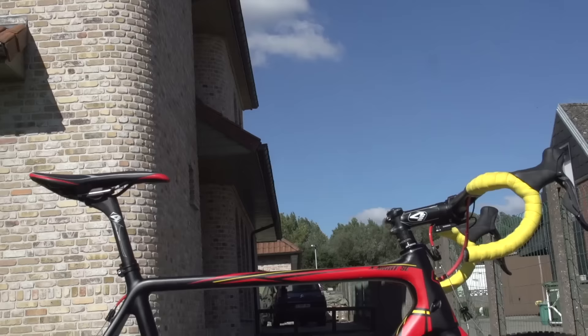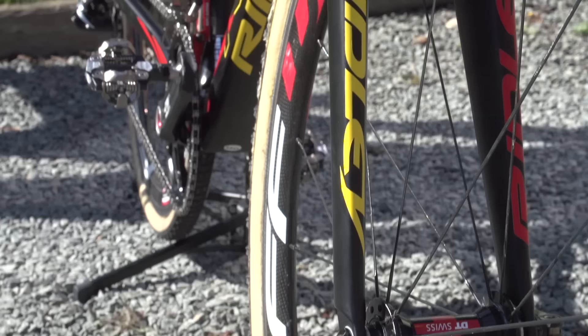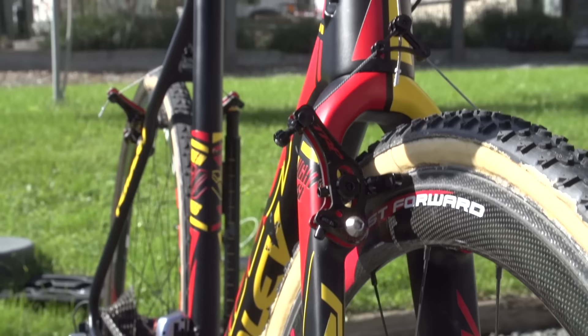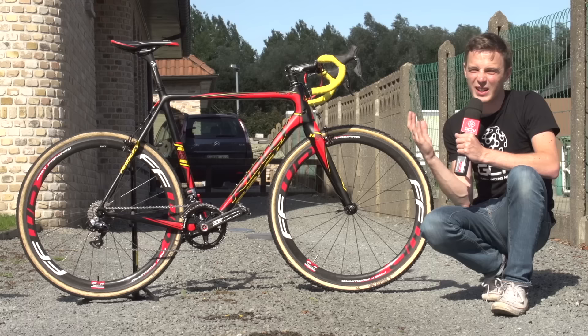These brakes are attached to an absolutely stunning Ridley X-Knight SL — though it's not quite a paint job. These are actually decals. What Ridley have done is given him a super light matte finish, effectively paintless frame, saving a couple of hundred grams, and gone for custom-designed Belgian Champion decals — keeping the weight down, looking good, and matching his kit right up until January 2016.